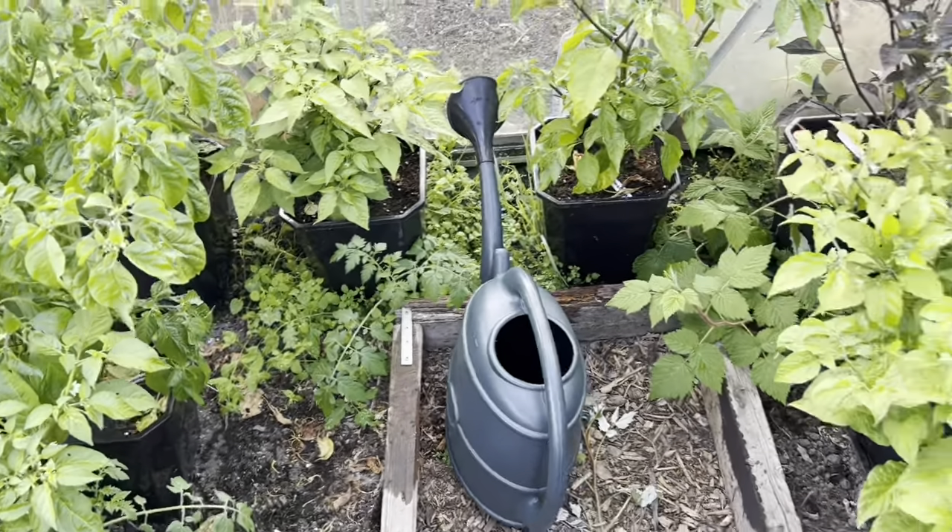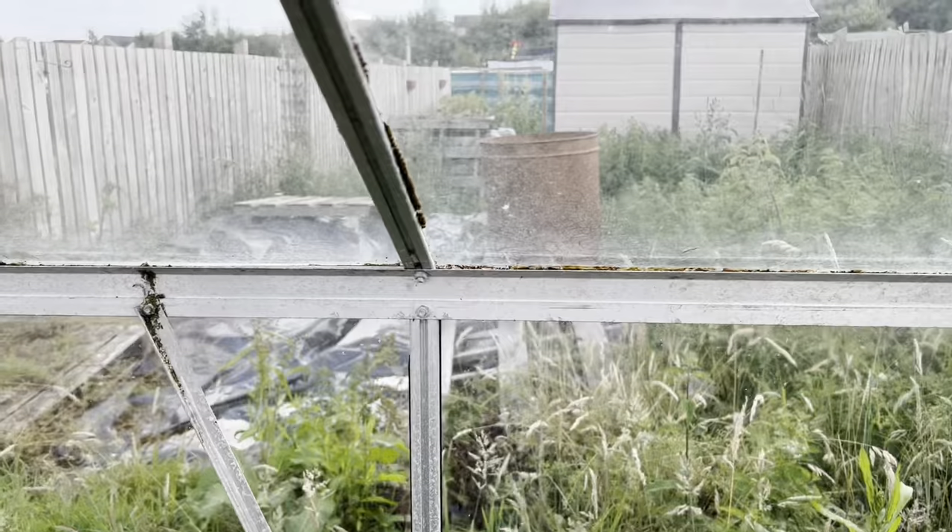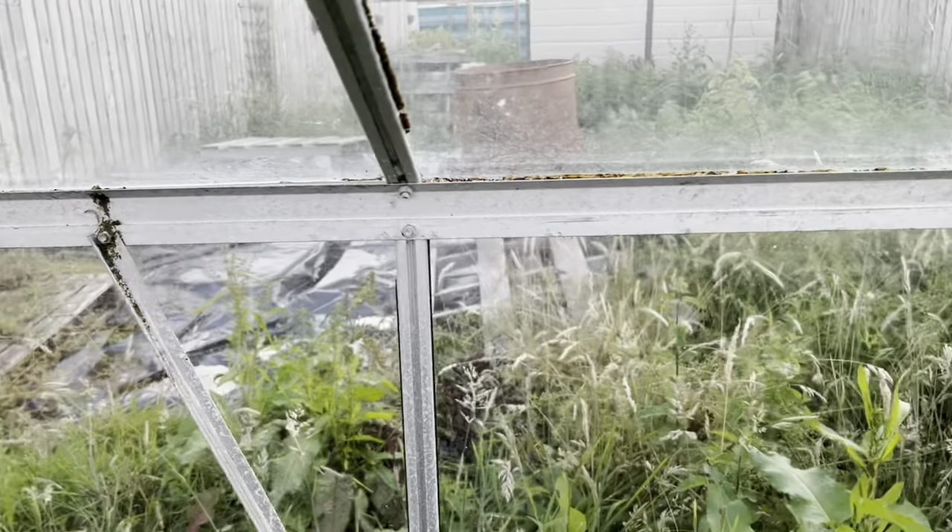Welcome back to what I call the wild greenhouse. This is a little grass greenhouse in the middle of our other plot that still needs a lot of work done to it, as you can see.